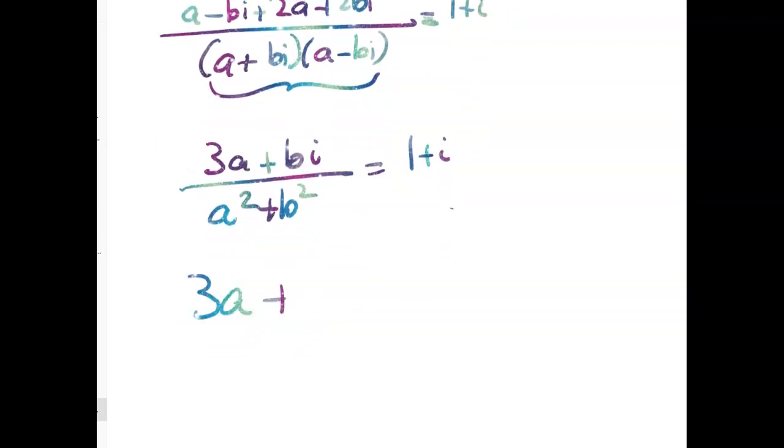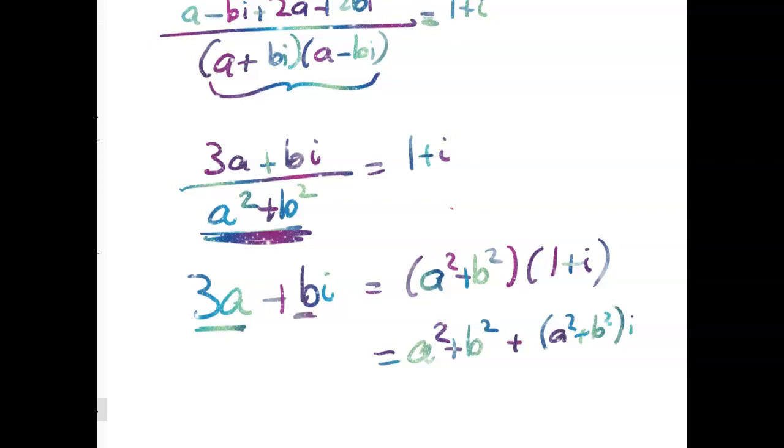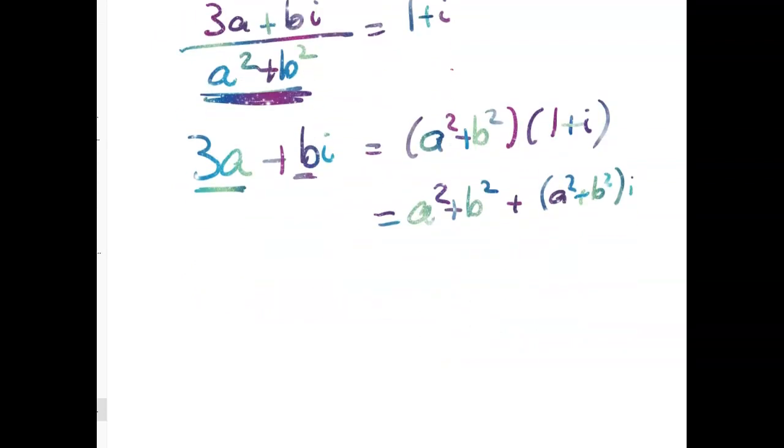Now we have 3A plus Bi equals — multiplying both sides by A squared plus B squared — we get (A squared plus B squared) times (1 plus i), which gives A squared plus B squared, plus (A squared plus B squared)i. And now we're going to match. Usually when we do this step we get some nice easy simultaneous equations, but it doesn't quite work here.